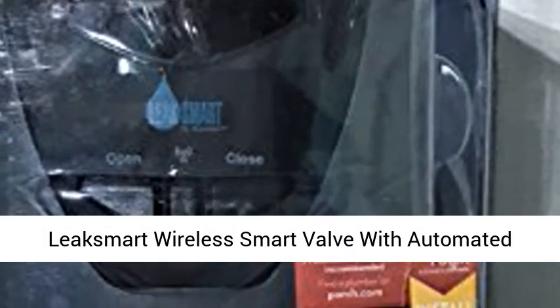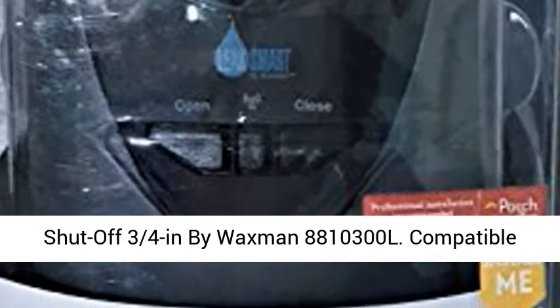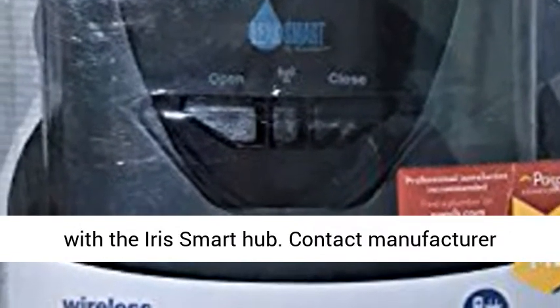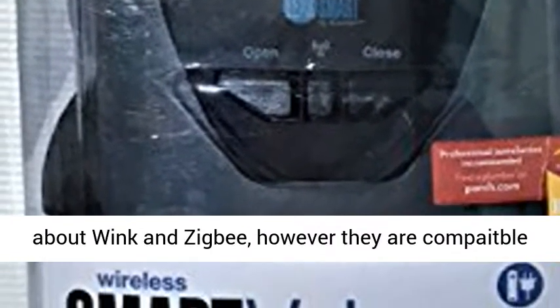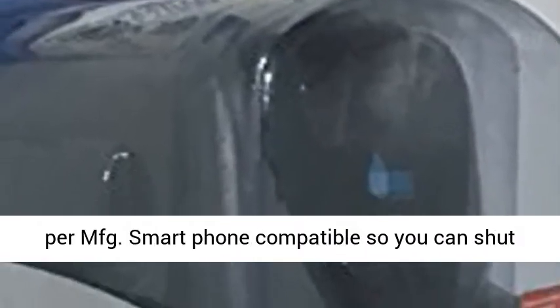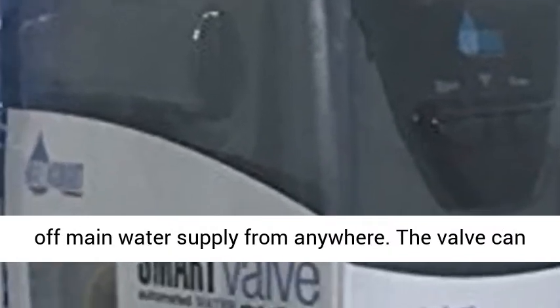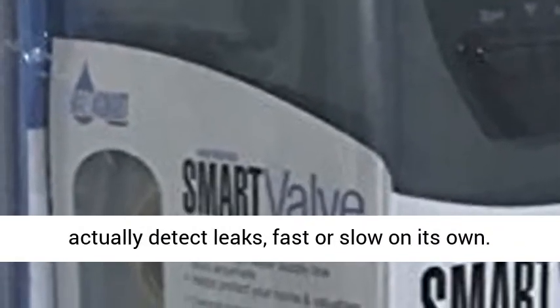The Leaks Mert Wireless Smart Valve with Automated Shut-Off, 3/4-inch, by Waxman — model 8,810,300 liters. Compatible with the Iris Smart Hub; contact the manufacturer about Wink and Zigbee compatibility, however they are compatible per MFG. It is smartphone compatible, so you can shut off the main water supply from anywhere.